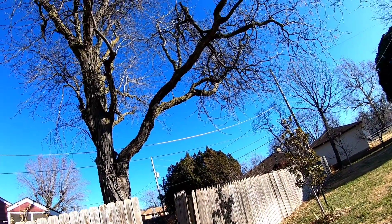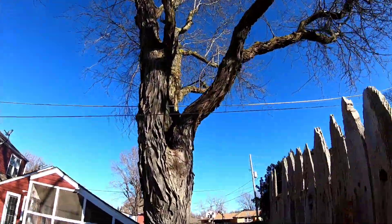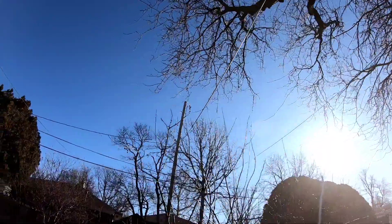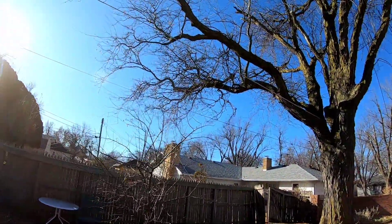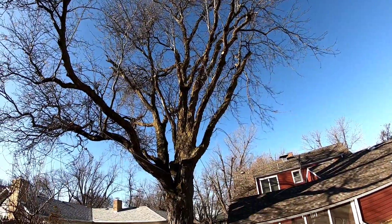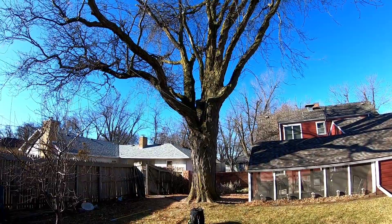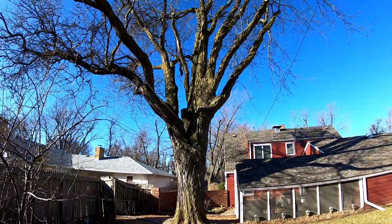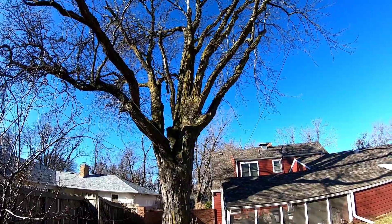Really got our work cut out for us on this one. It goes way out over there — that's all out over the power lines. We're taking this locust down today so that it doesn't harm something. They'll be a lot happier to have it safe for all the winter storms and the spring storms following. They've already had some sizable pieces coming down out of it, so it's just time for it to go.